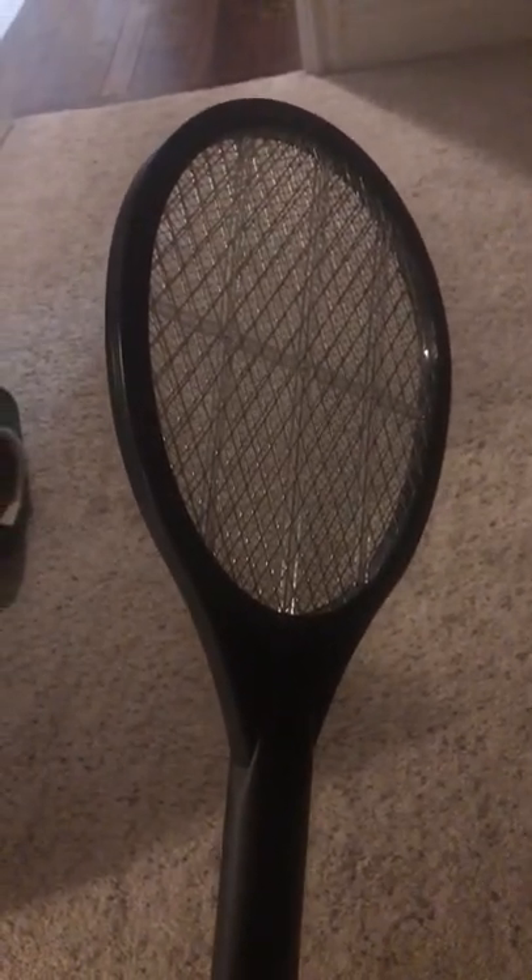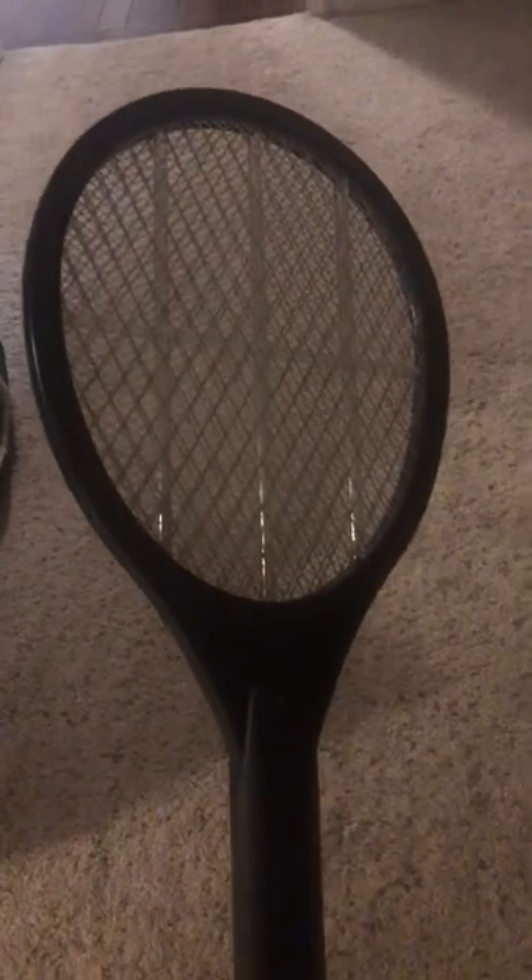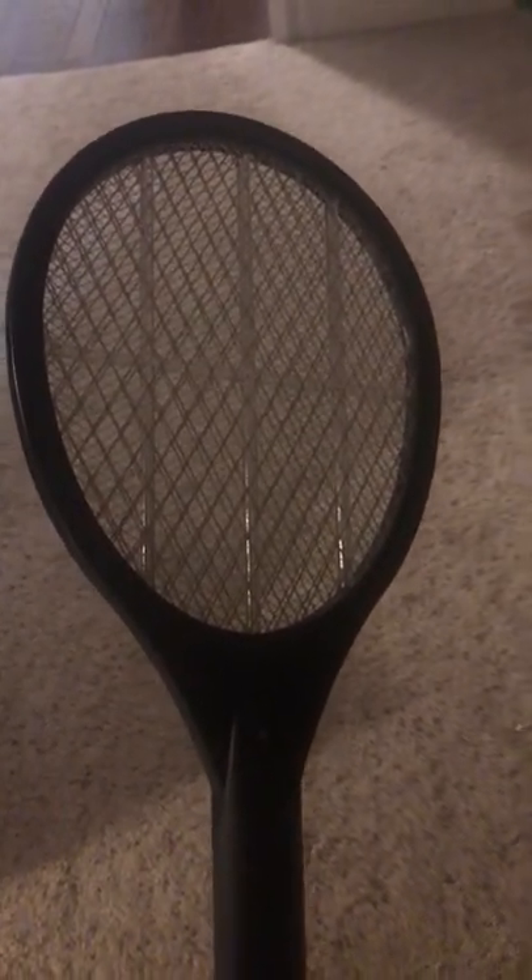It could be extremely difficult for some people, but anyway, I don't have a fly right now because it's not fly season. But this is what you would do in an instance that you had a fly in your house.